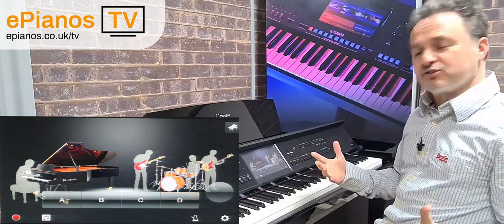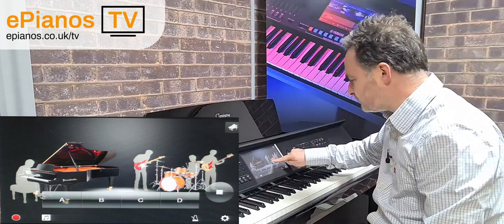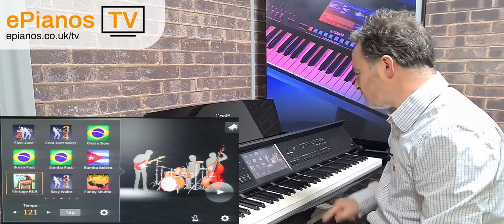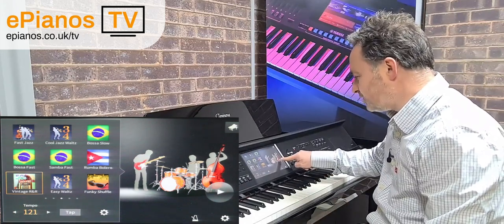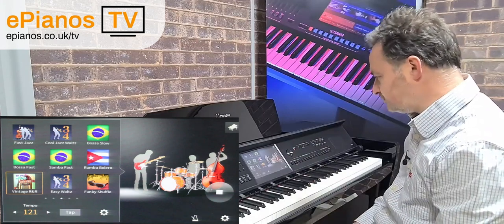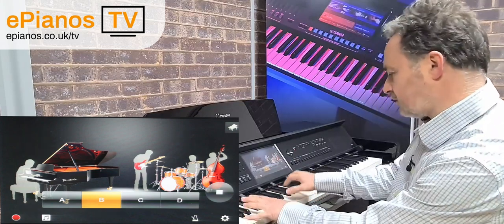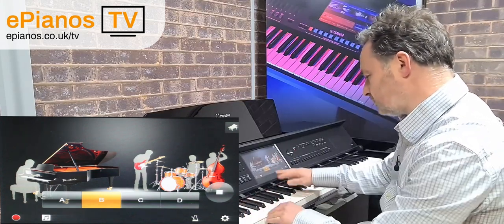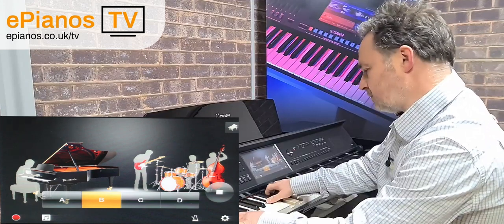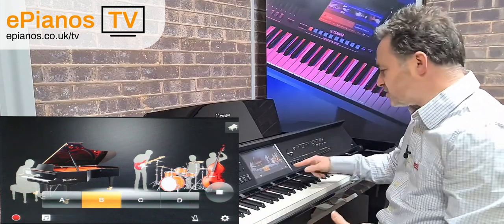Let's go to a different one and try a different style. I hit the middle of the bass drum and go into the style I want. Let's try Vintage Rock and Roll — I'll play my triangle to start and play a chord. And there are more variations to hear.